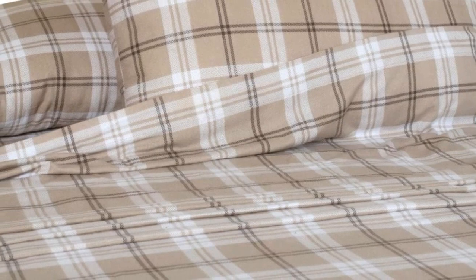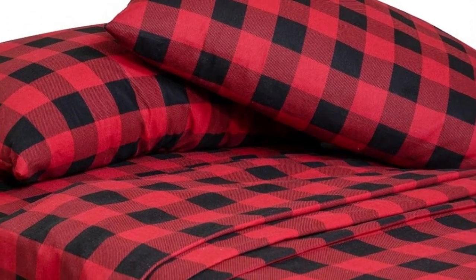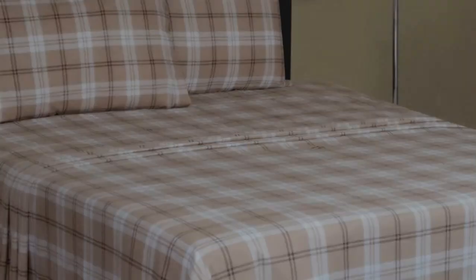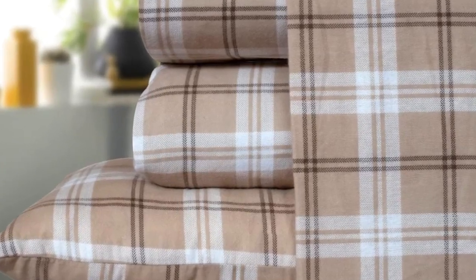Although we still consider these sheets to be a great option for their price point, they could have held up better in the wash. In the lab, we found that they aren't as durable as some of the other options on this list, as we noticed light pilling and loose threads after washing. That said, we still think their texture rivals that of more expensive flannel sheets, bringing a ton of value to the Bliss Casa sheet set.